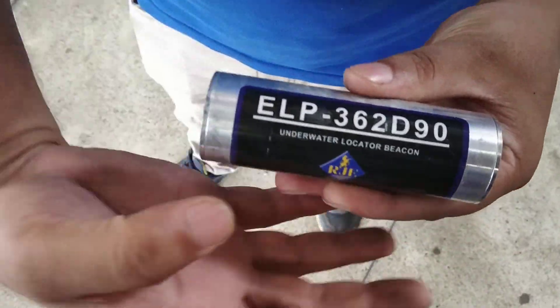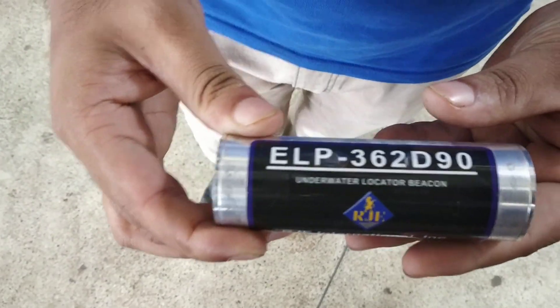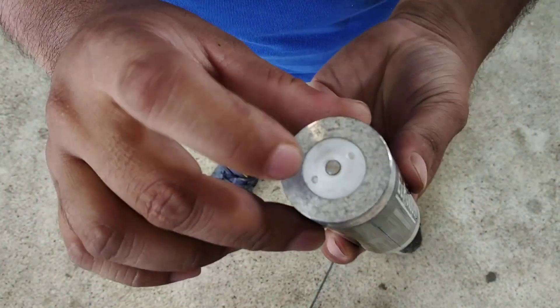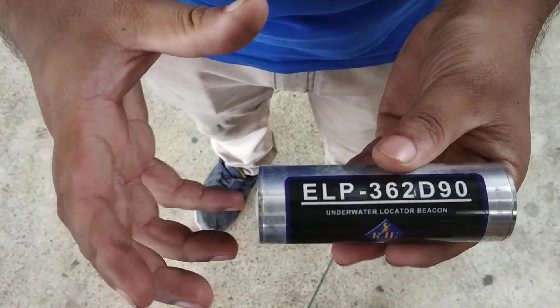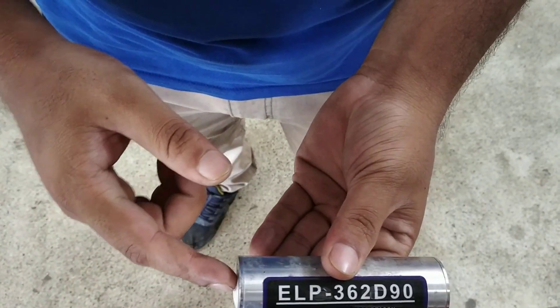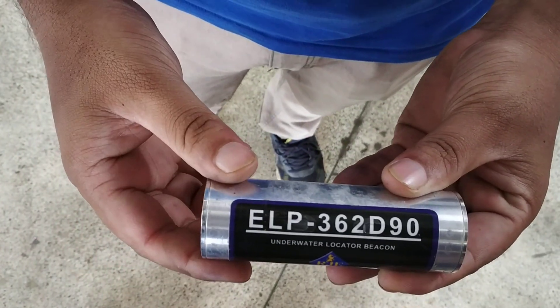This is a ULT — it's a transmitter with a battery, and it actually works underwater. This is the positive side of the battery and this is the negative side. When it falls inside the water, the positive and negative complete its circuit and it transmits the frequency.